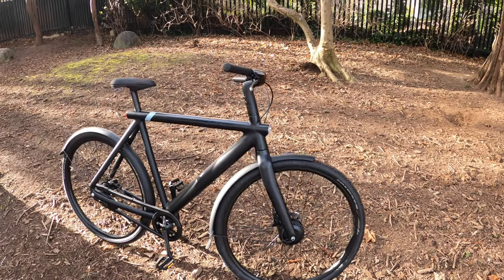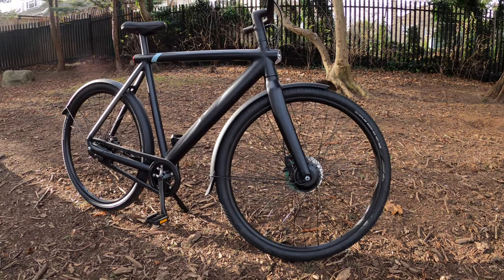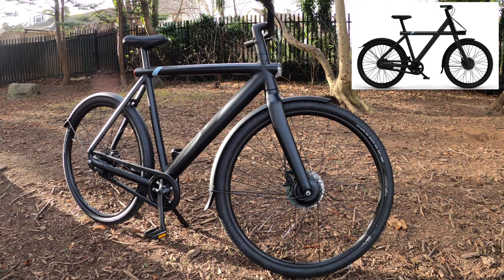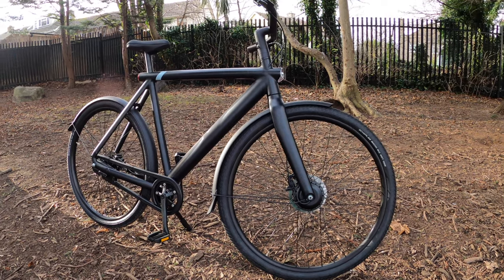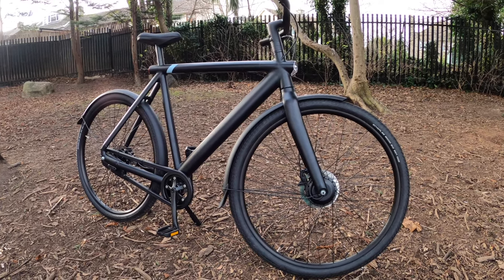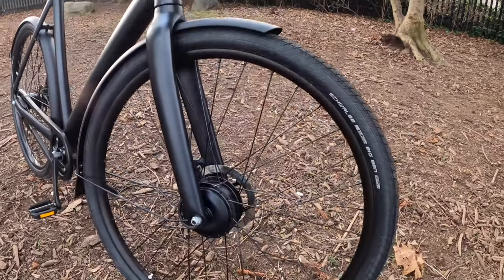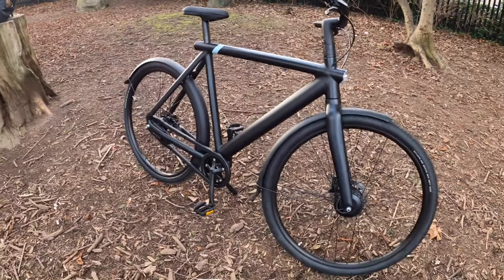We have the Vanmoof S3. The S3 is the full-size frame and the X3 is a slightly smaller frame, depending on your height or body makeup. If you want to see a review of that, it was probably one of my first reviews on the channel and it's my most popular review with nearly 60,000 views of the Vanmoof X3. But this is the S3 — what makes it different is the frame size but also the wheel size. This is a 28-inch wheel with a 250-watt front motor, whereas a competitor like the Cowboy has a rear motor.